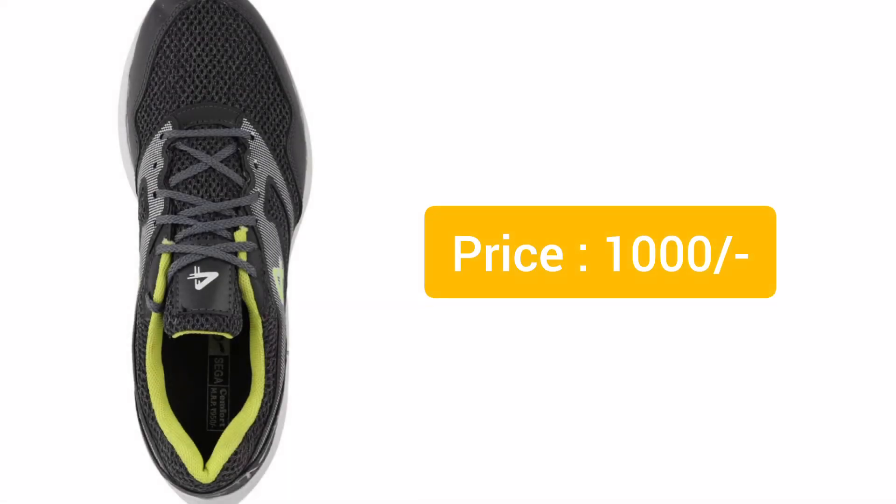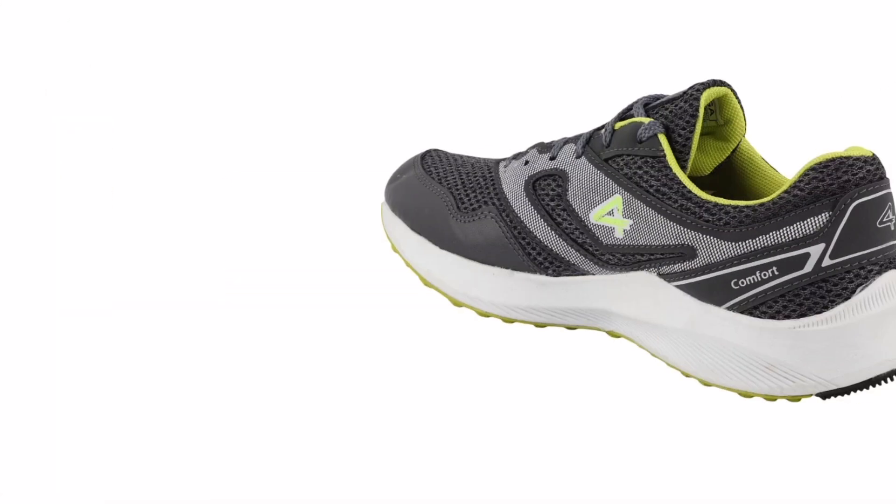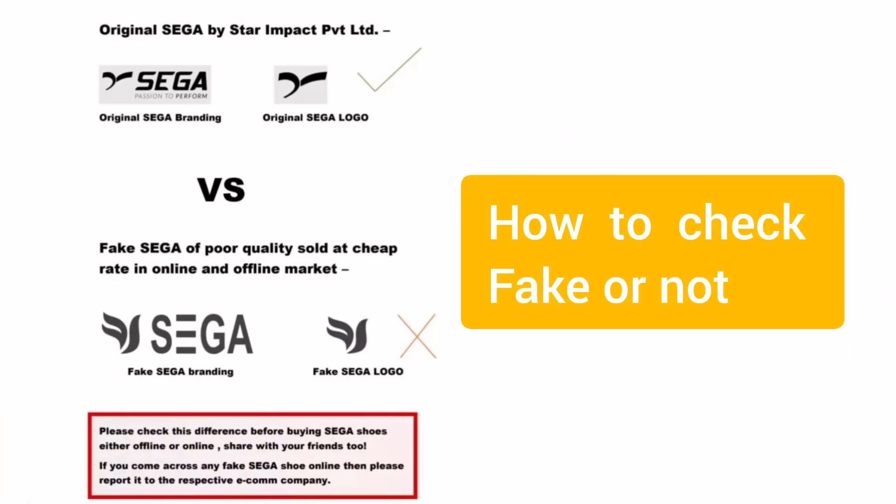First, you need to confirm that the shoe is fake or not. You can see the above slide discussing how to identify whether the shoe is fake or not, so kindly watch the video fully.